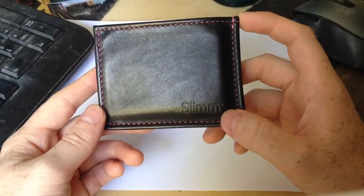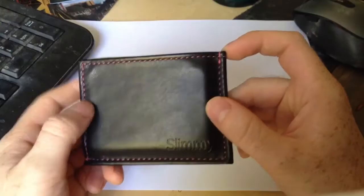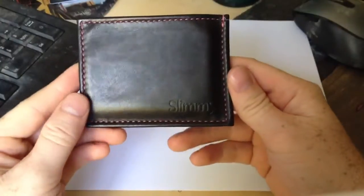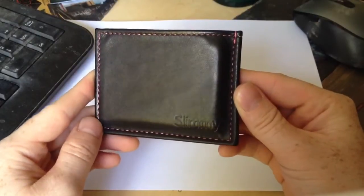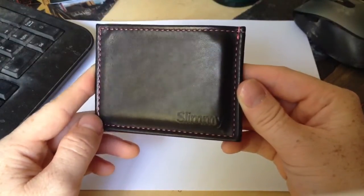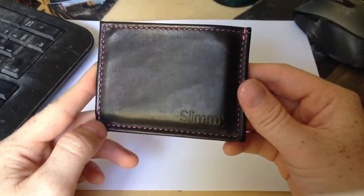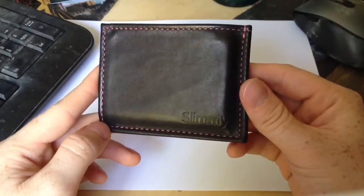This one in particular is the X Slimmy. You can see it's a black leather finish with magenta threading and a magenta interior. The Slimmy series of wallets is supposed to slim your load from big bulky tri-folds and bi-folds to carrying the bare minimum — just the necessities — not extra receipts or cards you use on rare occasion, really narrowing it down to your ID, insurance cards, and some cash.